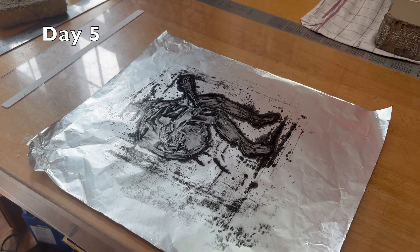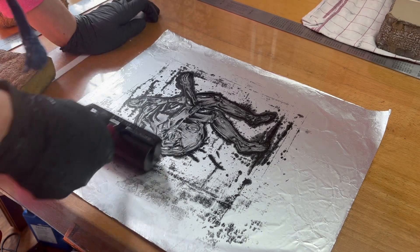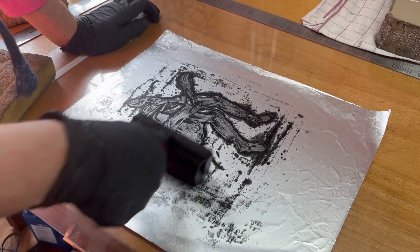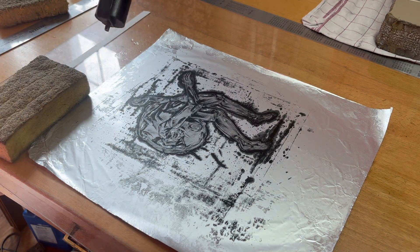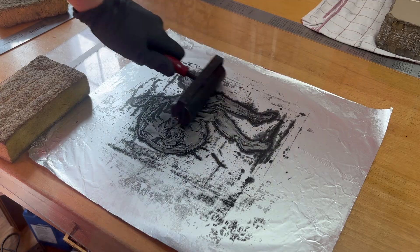It's day five. Interestingly enough, there doesn't seem to be much change since yesterday.